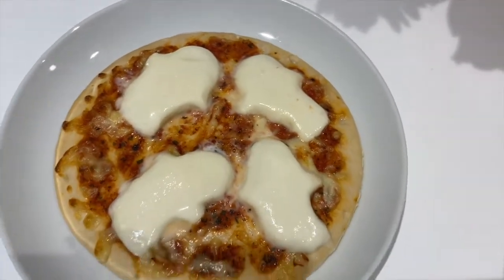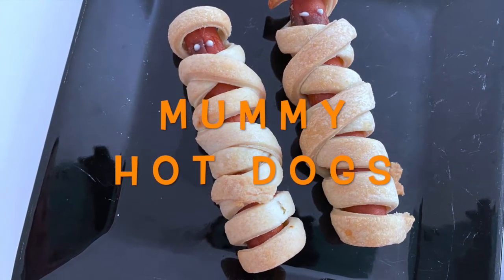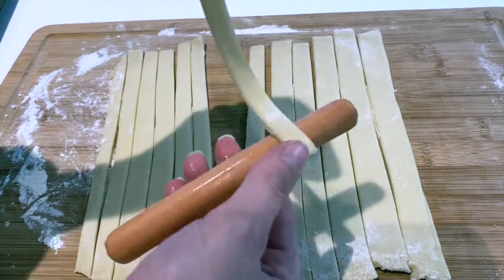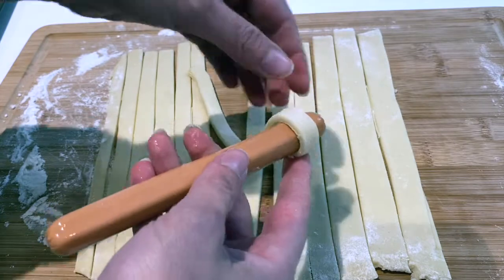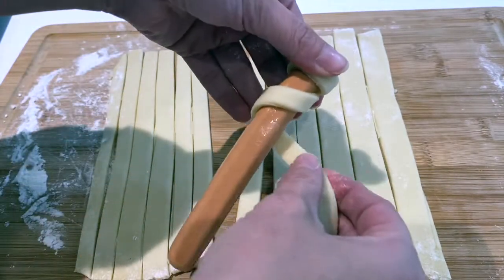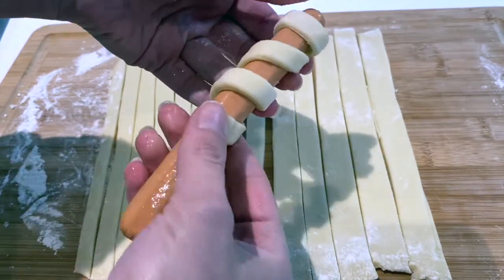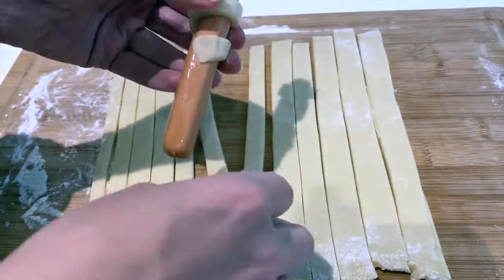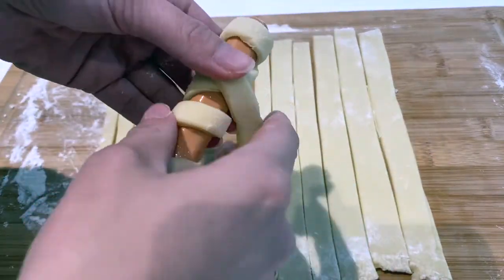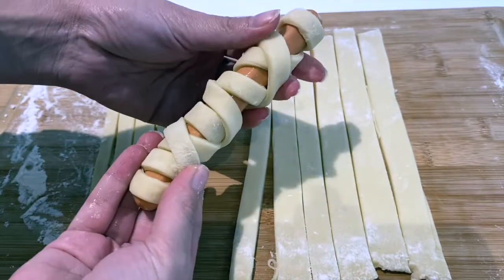These were another one I made more than once in a week. I used shortcrust pastry and cut it into strips about one centimetre wide. You take one strip and start wrapping it around the hot dog, leaving enough space at the top to add eyes later. When I grabbed another strip I would wrap it in a different direction. These were baked on a baking sheet for 25 minutes at 170 degrees fan assisted, and one block of pastry covered four hot dogs.